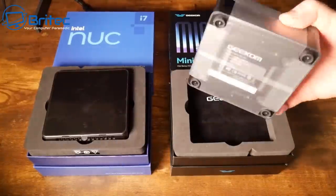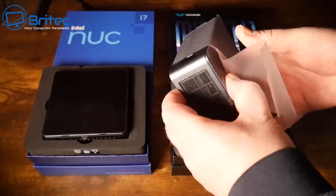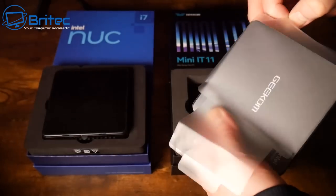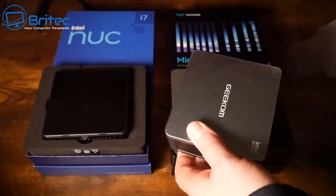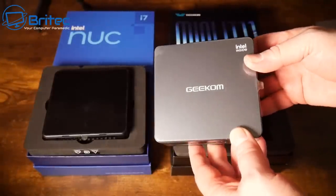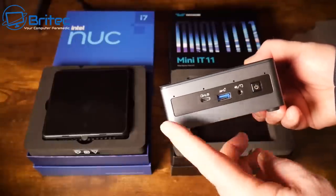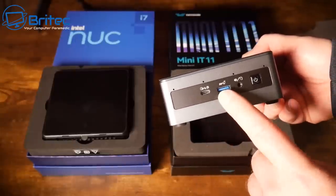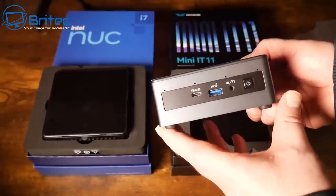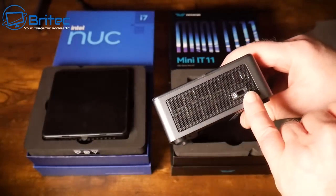Here they are in their boxes — when you buy them they'll come packaged exactly like this. Removing the cover, we can take a closer look at the actual mini PC itself. They're both identical in height and size. On the front we have the USB 4 port, a USB 3.2 Gen 2 port, the speaker input, and the power button. On the side we have some ventilation and a Kensington lock.